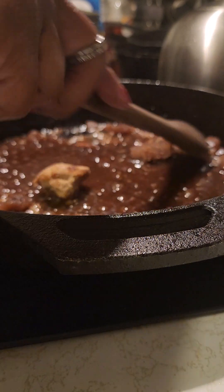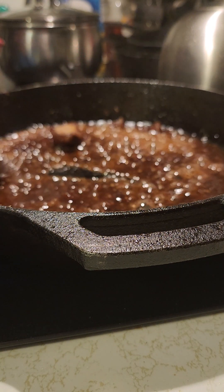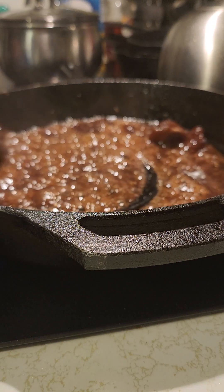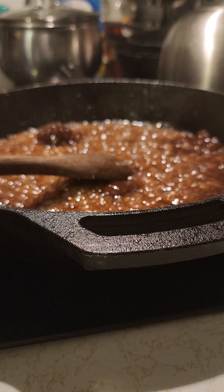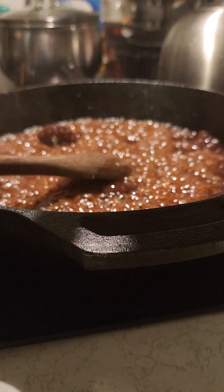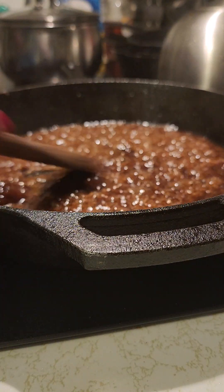We're gonna lower our flame, and this is gonna make a little sauce. You see how the sugar is breaking up now? We're gonna pour a little cayenne pepper in here, make it nice and savory.